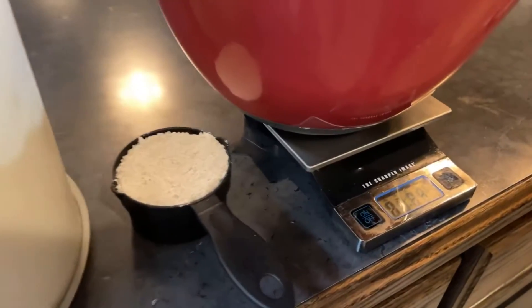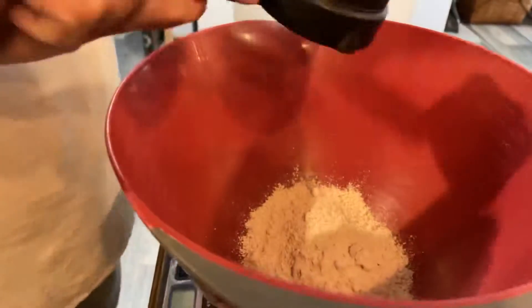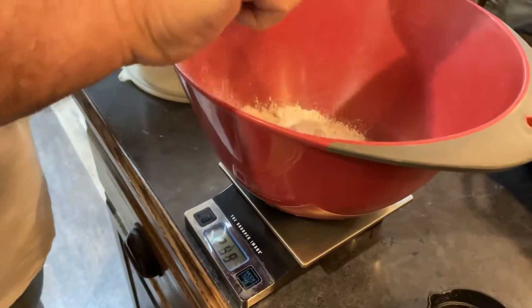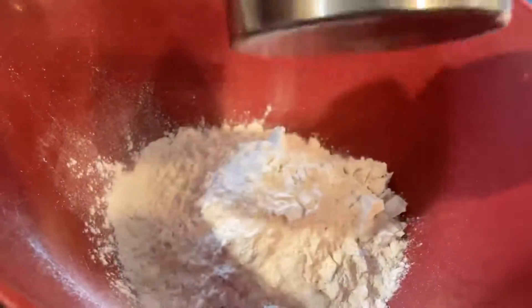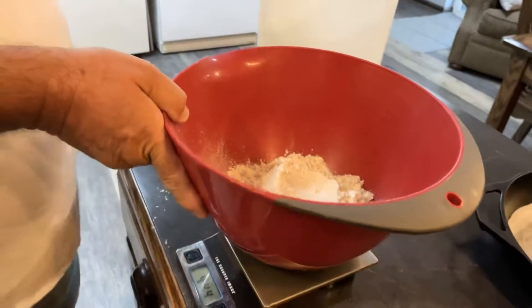While the milk is warming up in the microwave, we're going to measure our flour. The weight is 444 grams. I like to add a little oat flour in my rolls, so I go ahead and put in about a half to two-thirds of a cup, and then I'll finish it off with Bob's Red Mill one-to-one flour to reach 444 grams.